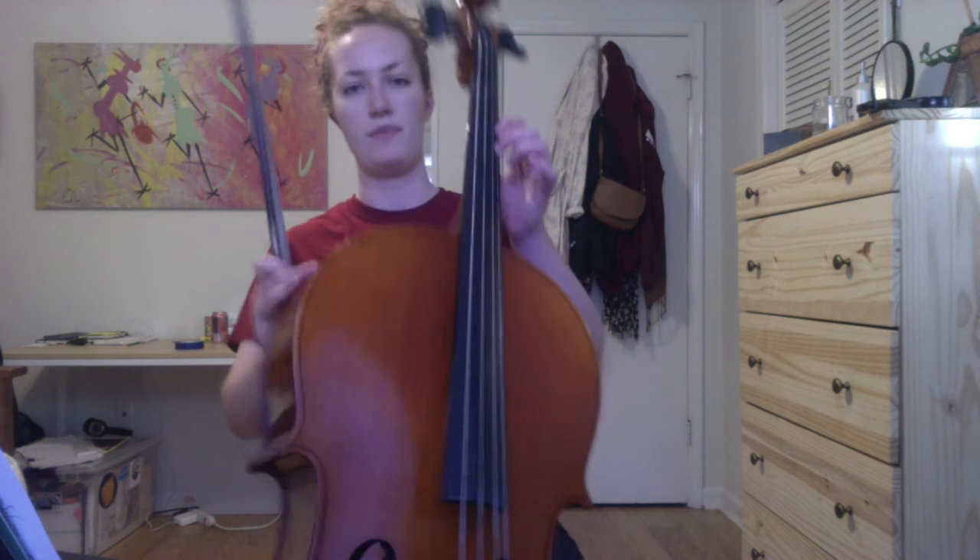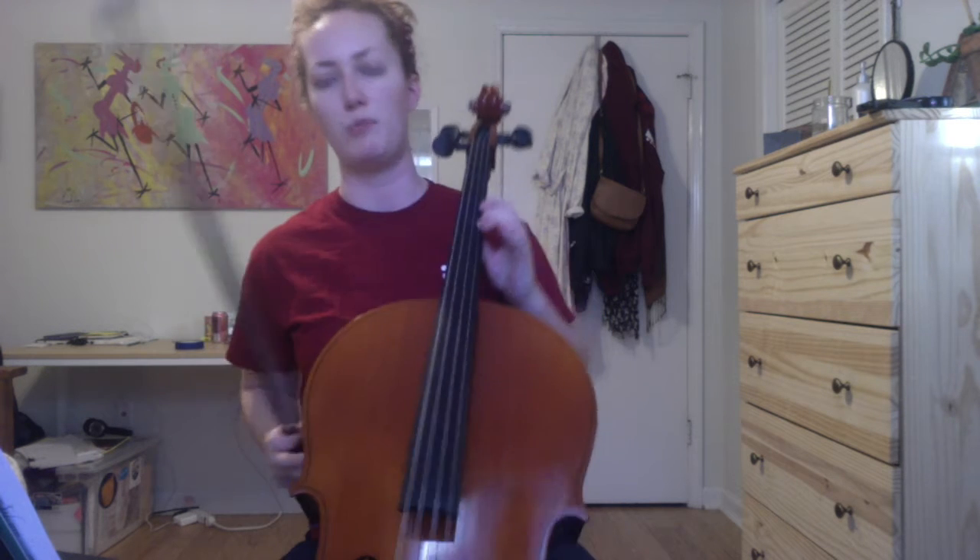When we go up to second position, the first finger is just resting on that second tape where C-sharp would be, even though we're not playing that note in this piece.